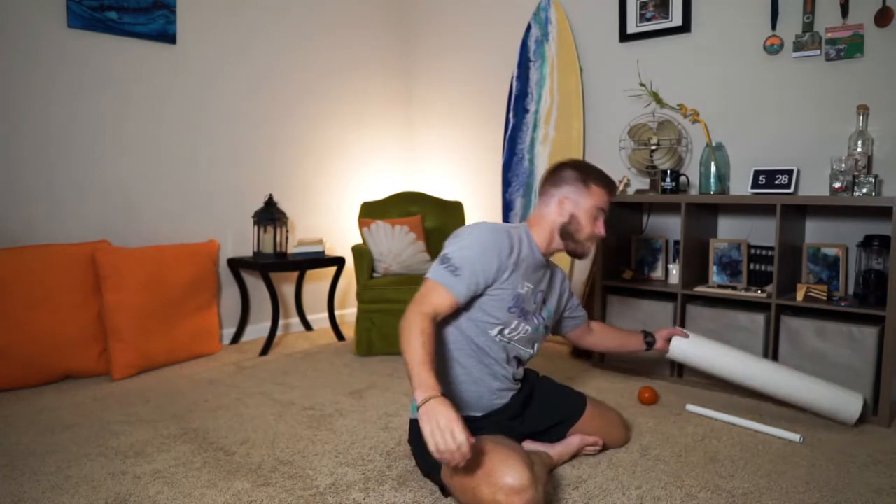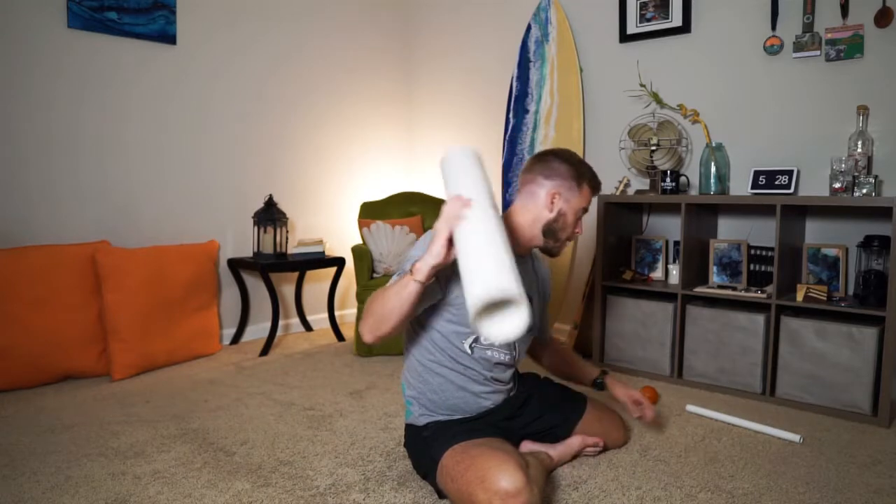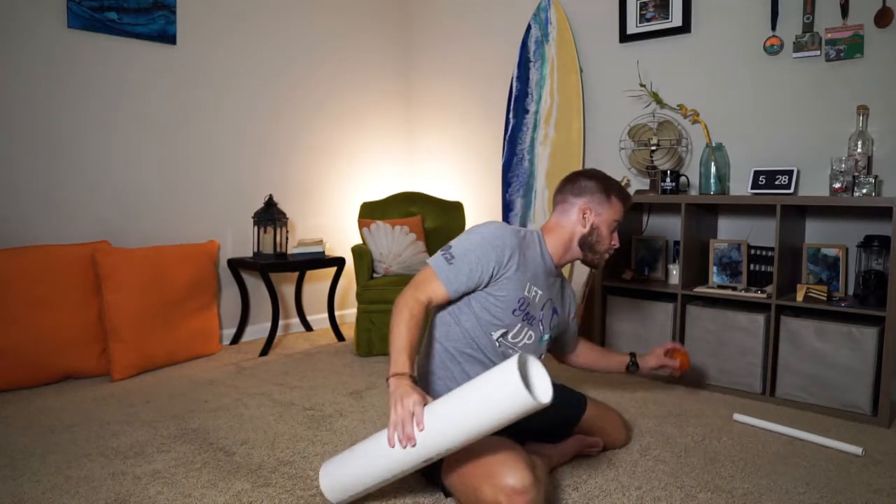Hey guys, welcome to your daily mobility flow. My name is Seth and I will be assisting you in your flow today. You need your foam roller or your PVC pipe — that's about it, you don't need any other tools. Today we're gonna work on your upper back — super important.